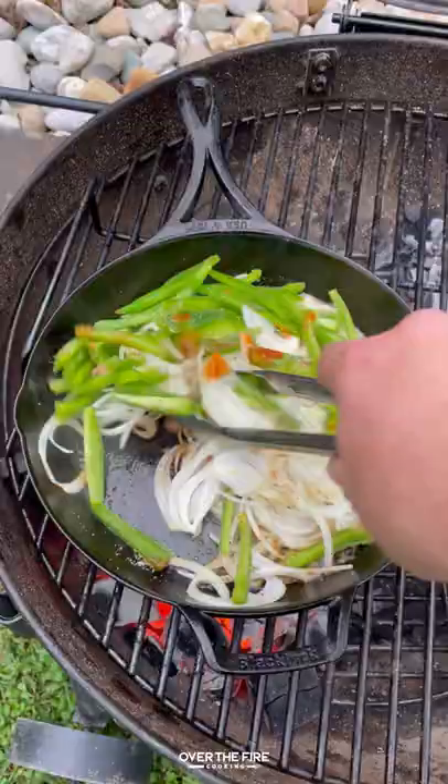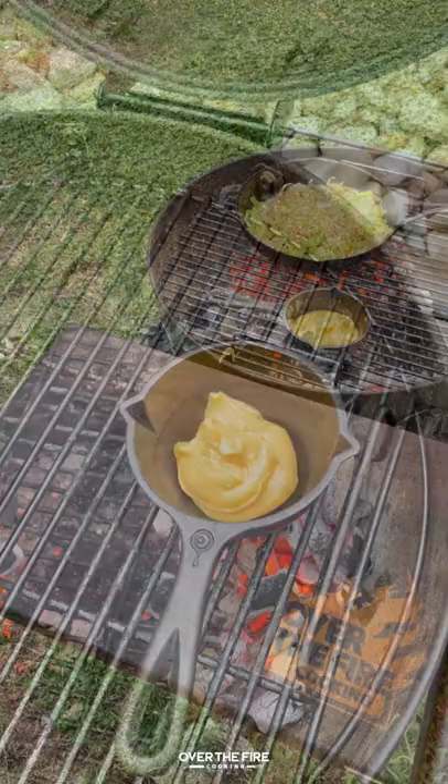Philly cheese sausage skewers with Johnsonville. I'm going to start by sautéing up some onions and green bell peppers and then I'm going to heat up some cheese sauce.